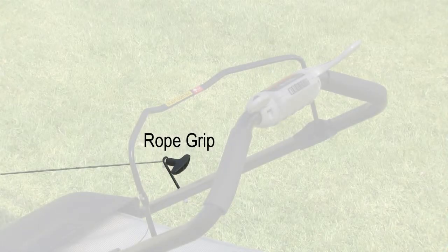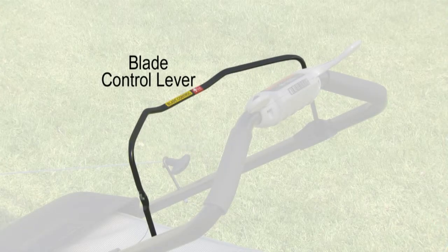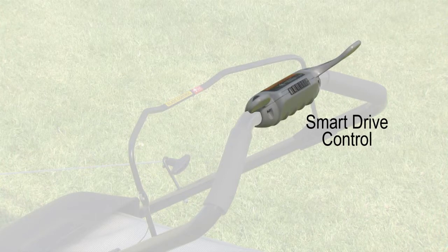Your mower has a starter rope grip, a blade control lever, and adjustable smart drive control.